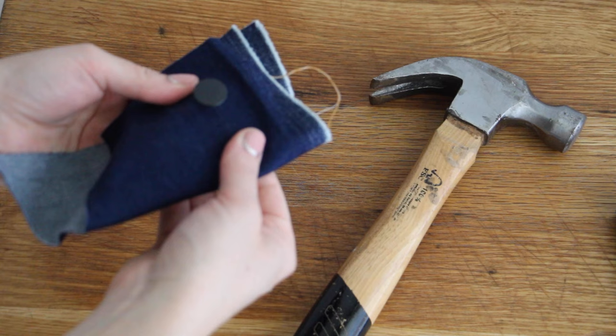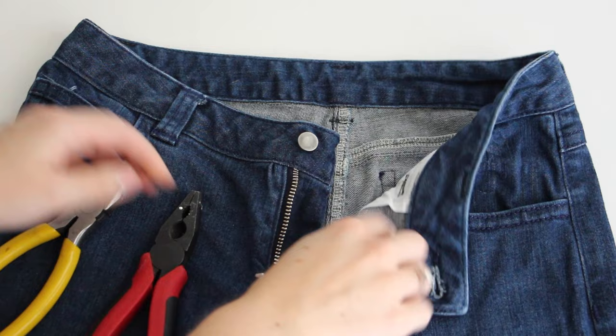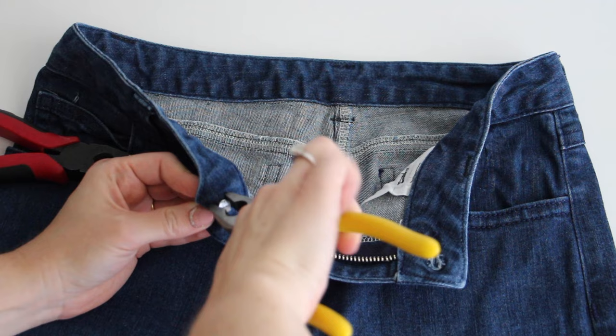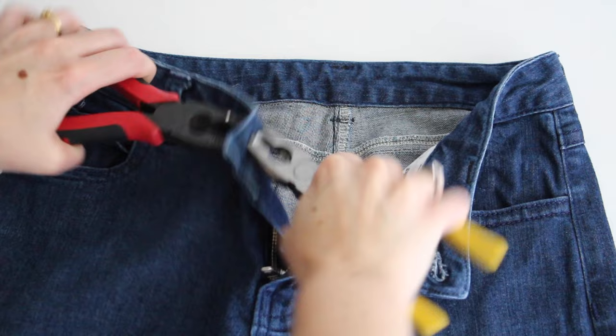To remove the damaged or wonky jeans button from your jeans you'll need two pairs of pliers. With one pair you will firmly grasp the jeans screw or nail back. With the second pair of pliers you'll firmly grasp the front of the button, and then you're just going to wobble them back and forth in opposite directions until you either break the shaft or the plastic housing within the jeans button. It's just that simple.